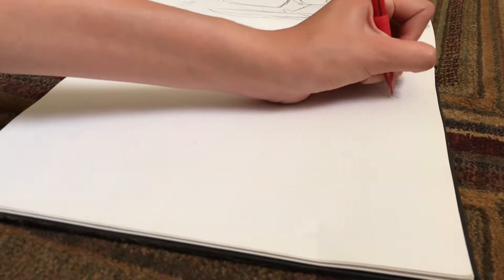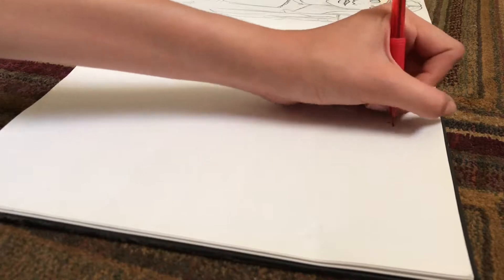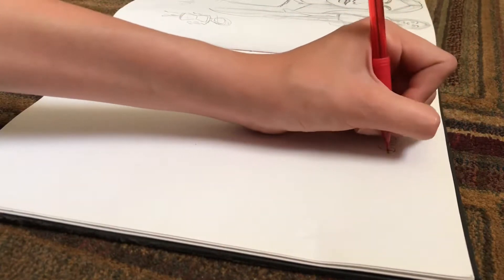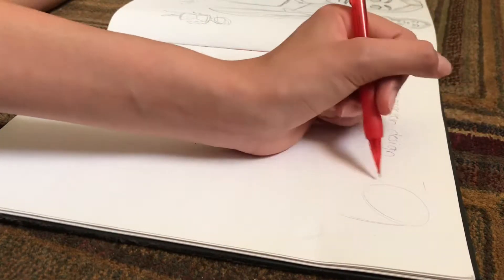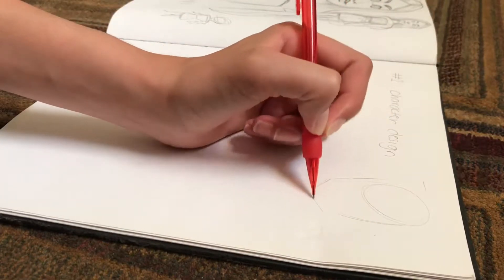I'm going to explain what I'm doing. The first way to fill a sketchbook is making a character — basically just designing your own character. I'm trying to talk through it as I go. I'm drawing a character that I'll explain more about later.